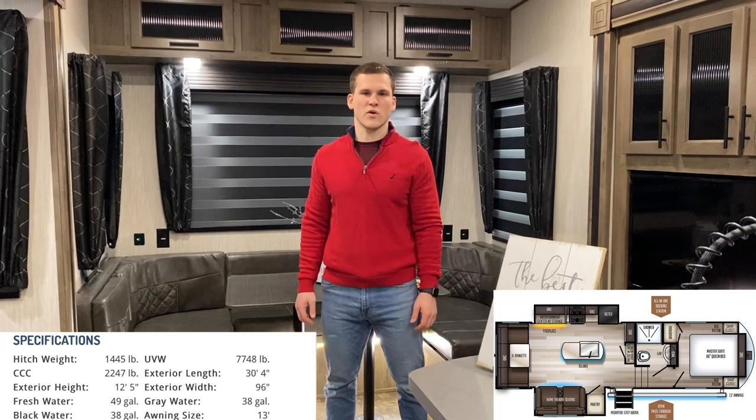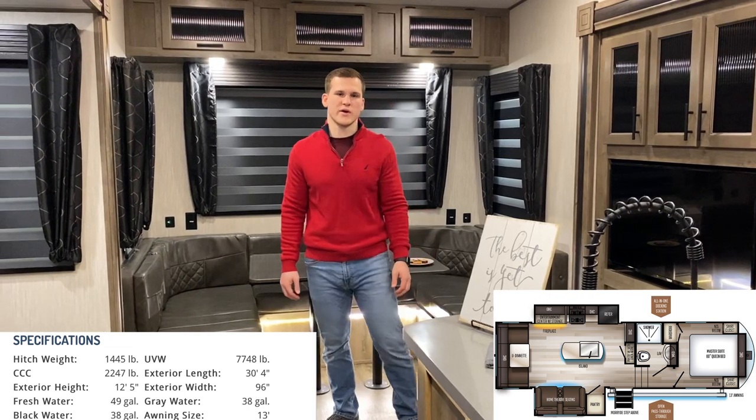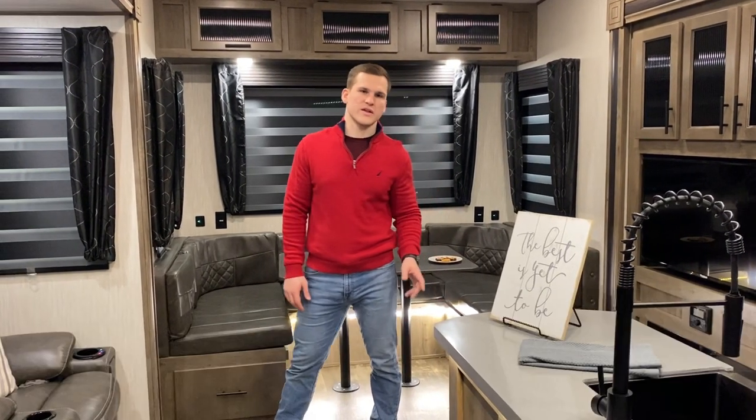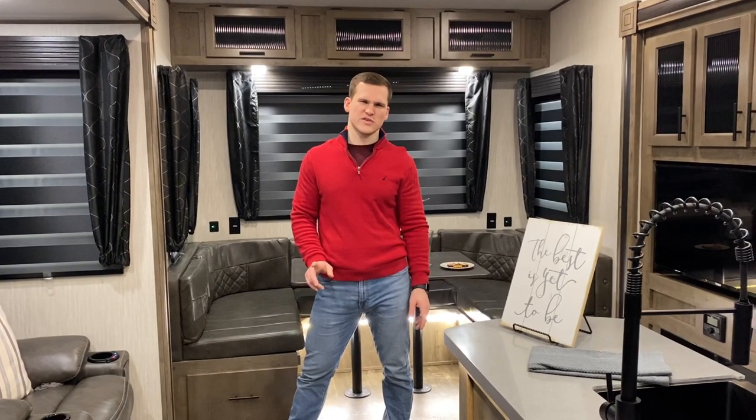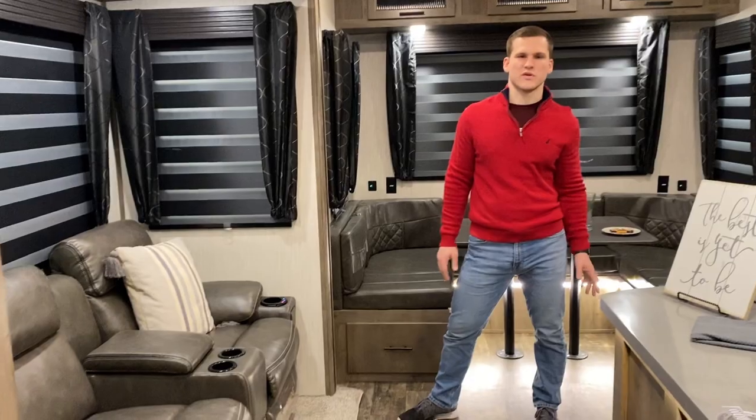Hello ladies and gentlemen, my name is Corian and today we're gonna be doing a walkthrough of the 270 RL Sabre. This is a floor plan that is 30 feet 4 inches in length and just under 7,800 pounds, and you really get a lot in a small package with our lightweight series.